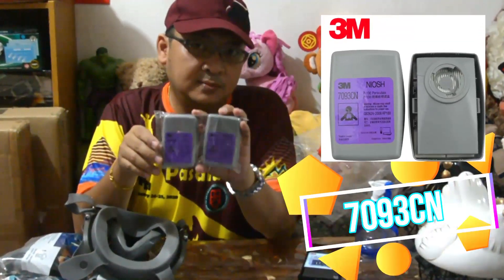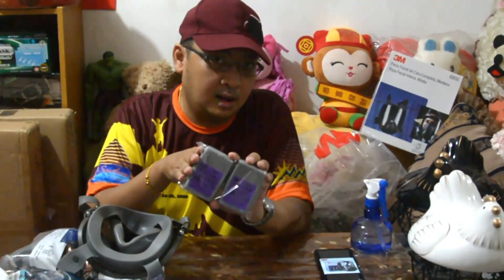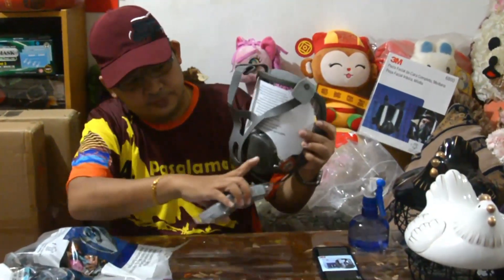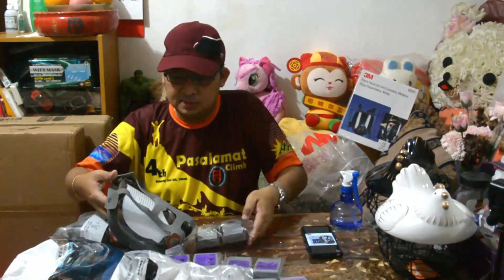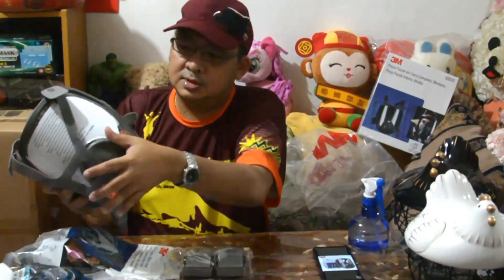Itong 7093CN 3M filter ay, may nasasabi na iba ay good for 60 days. Pero magtanong ako doon sa supplier kung saan ko itong binili — ito ay good for 200 hours, 5 to 7 days. Initapon mo na pagkatapos ng 7 days. Ito ay ilagay sa gilid dito. Dito siya, kung paano siya lihisan — with tissue lang, kunasan mo dito, silaling, at saka yung mask mismo, kunasan lahat-lahat sa loob dito ng with tissue. Or sprayan mo ng alcohol, tapos with tissue.